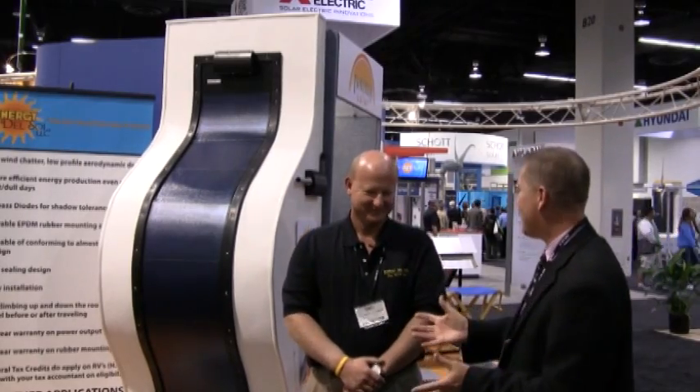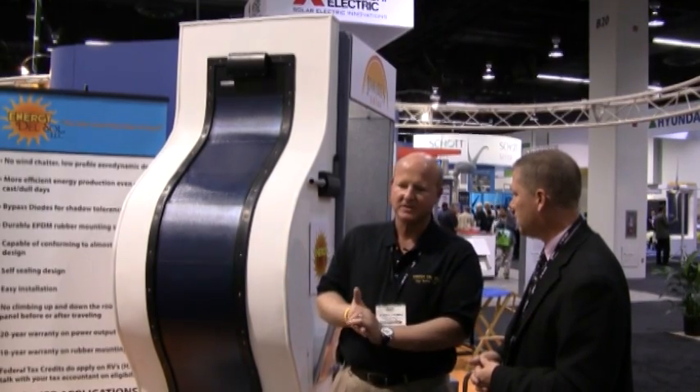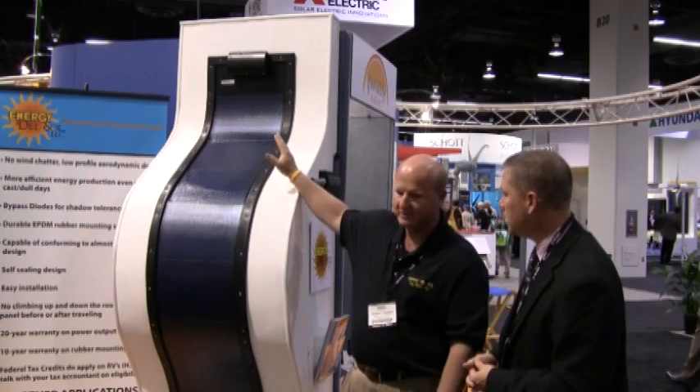How many of these solar panels do you put on the roof? Most people put two of them on. Two of them will give you 8.2 amps with 19 plus volts, and you're able to run your system throughout the day.